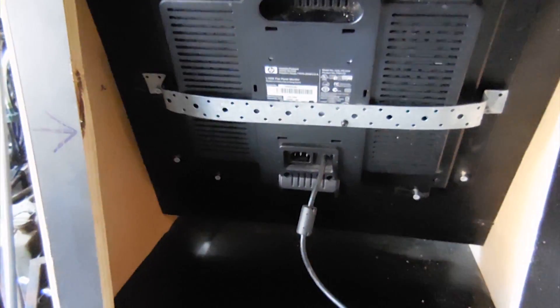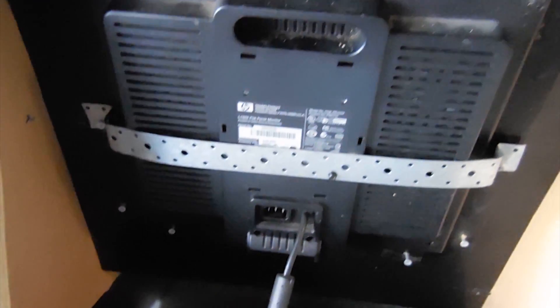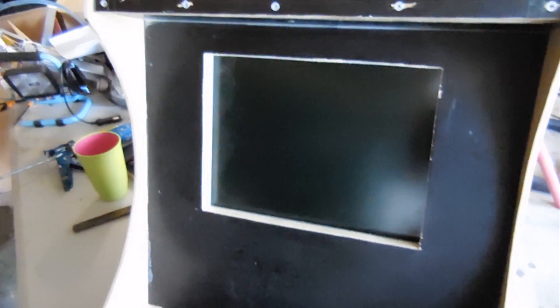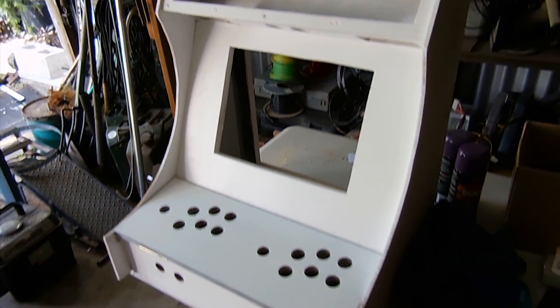I've just test mounted the screen. I'll just put these chocks of wood around the perimeter and this strip over the back — it's mounted nice and solid in that framework now. You can see the screen mounted in the frame there. I've just given the box of the arcade a bit of a quick undercoat.